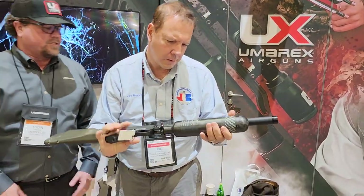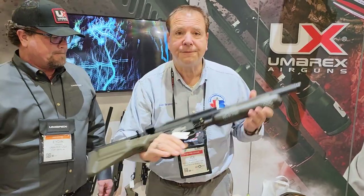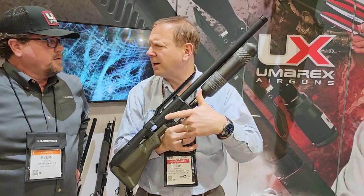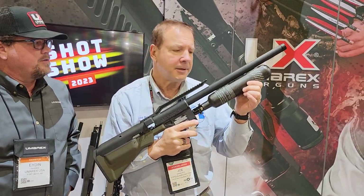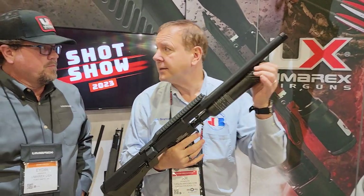It's very well balanced. It's a 300 bar, 580cc bottle — 34 cubic inches. That's a lot of power. It's respectable.